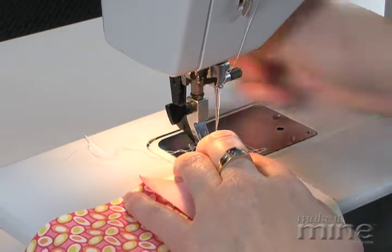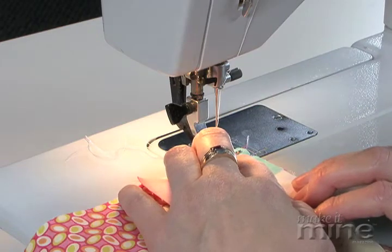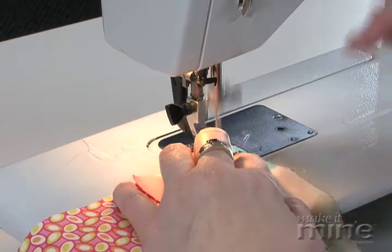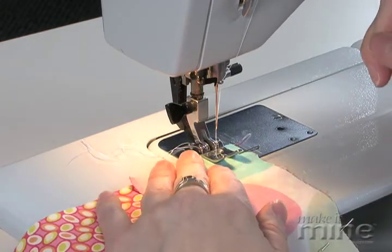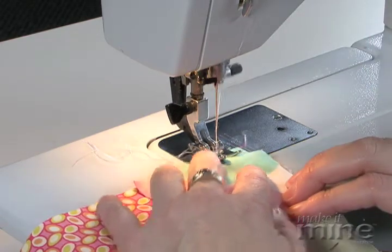You line up your machine on the 5/8 inch mark with the seam allowance lined up at 5/8, and just start sewing. Take a few stitches, then you'll want to backstitch using whatever backstitch method your machine has. Put that backstitch in and you'll hold the seam in place.